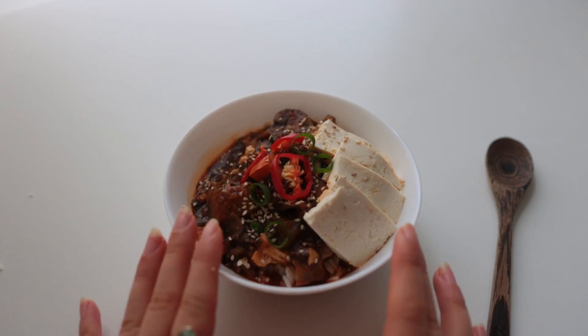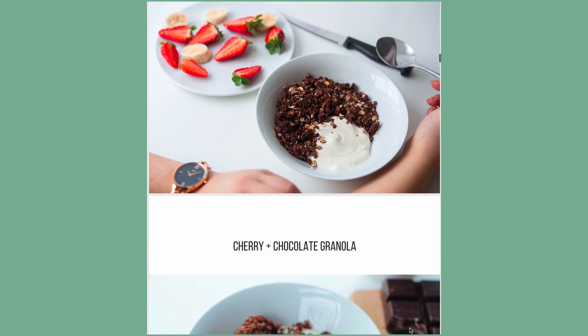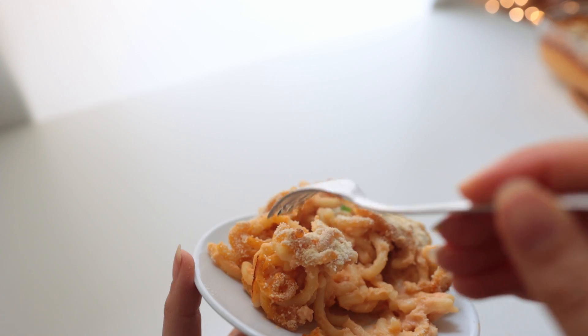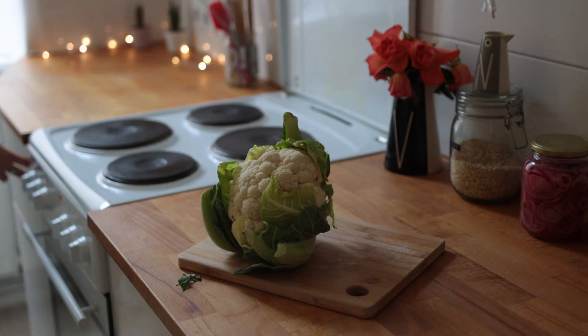Calculating everything together, we'd be at 1 euro and 63 cents per serving. Perhaps you already know that I wrote an ebook — like an e-cookbook — a couple of years ago. I don't think I've ever actually shared any of these recipes online up until now. It's a super simple cauliflower pasta bake.